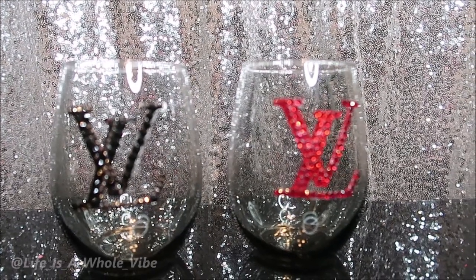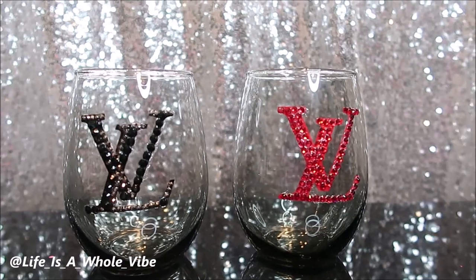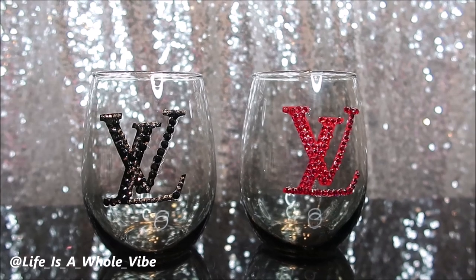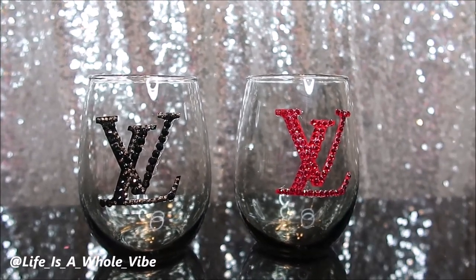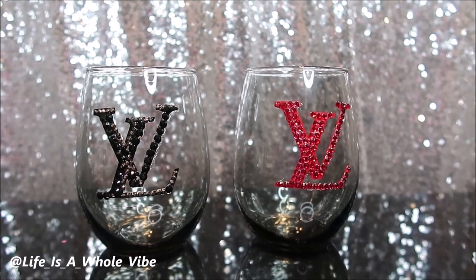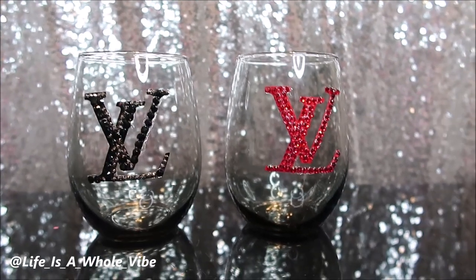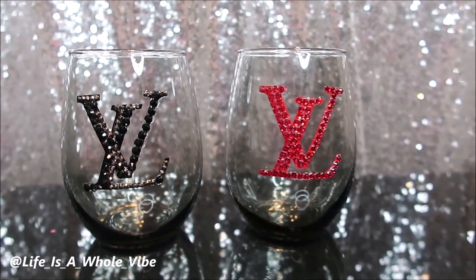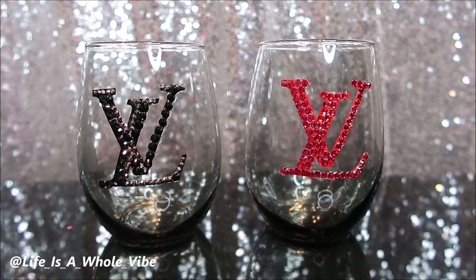But maybe I'll think of another type of logo that I could use to make more decals — I was just trying something different. Thanks again, you guys. If you're going to subscribe to this channel, make sure you hit that notification bell so that you will be notified when I upload a new video. And you can follow me on Instagram at life is a whole vibe, with underscores in between each word.